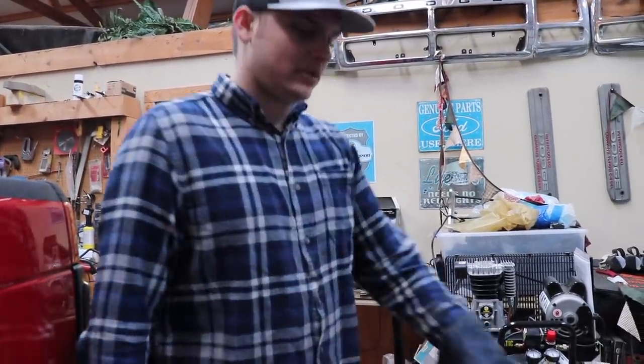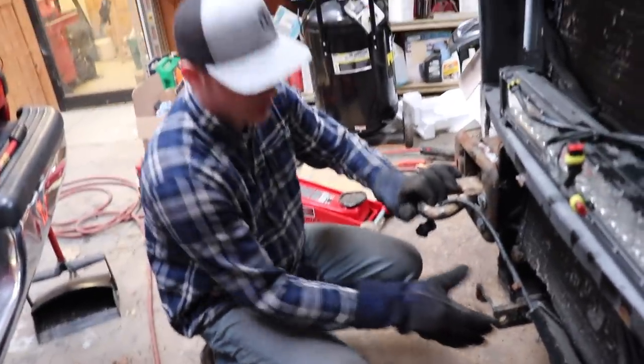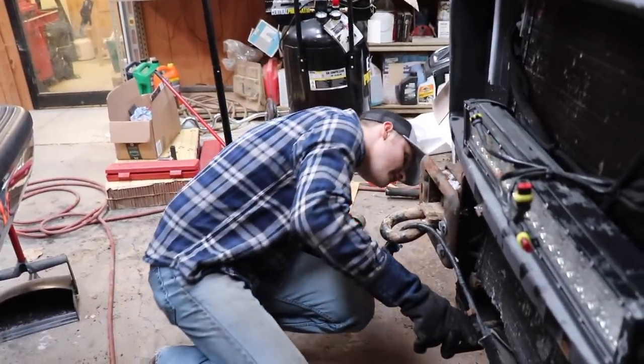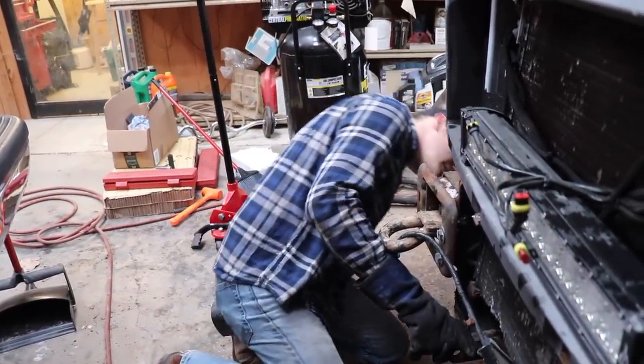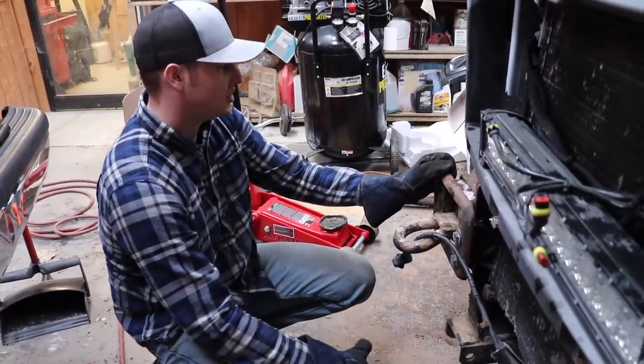Bumper's off. We've straightened out that bracket. The only thing left on this front end that's bent - the frame looks really good - but the only thing that's kind of bent is this bracket right here, which again is a plow mount. And it's just a portion of the plow mount that doesn't really matter in terms of the frame of the truck.